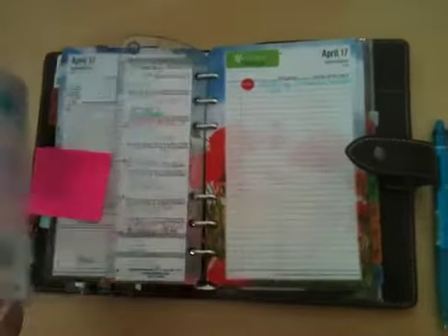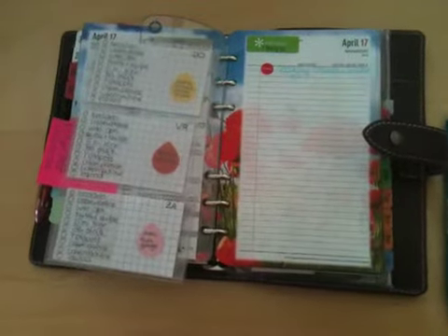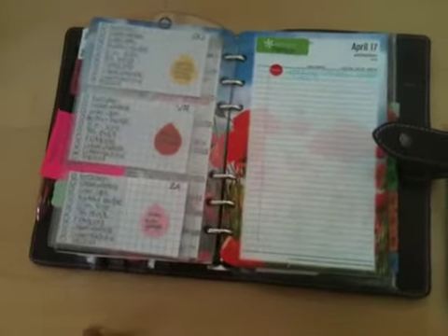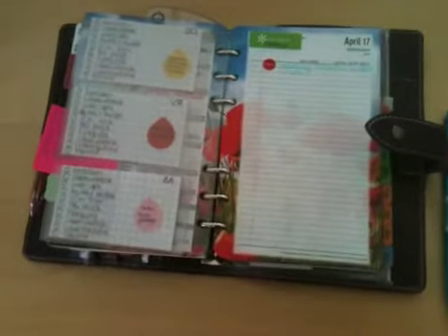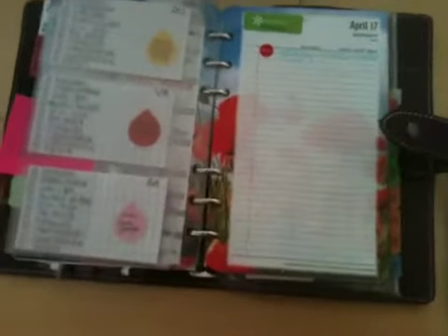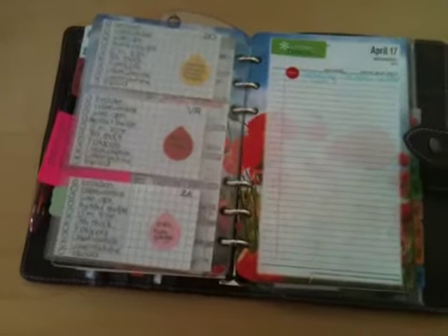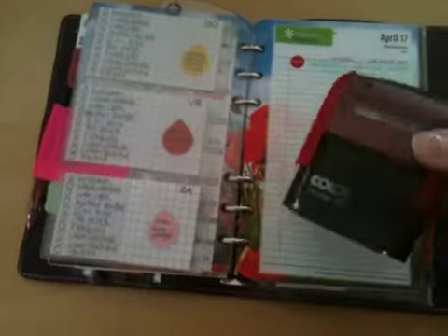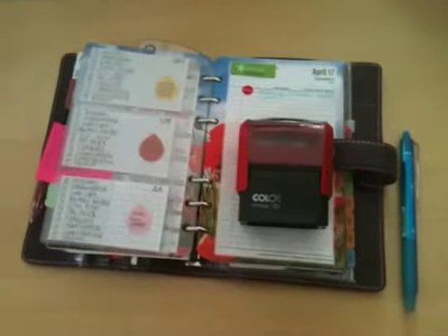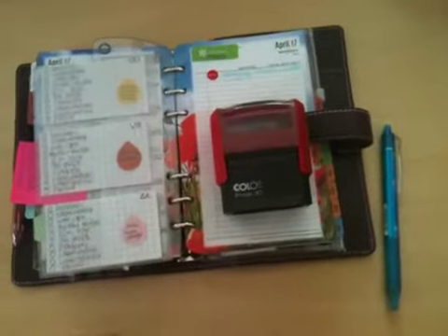But where do you find a stamp? I checked online and I found a website here in Holland called onlinestampels.nl, which translates as onlinestamps. Whatever country you're living in, I think it's everywhere. You can get stamps with three, four, or six lines. I chose one with four lines — this is it. I could make the text on the stamp however I liked it and it was even ready the very next day.